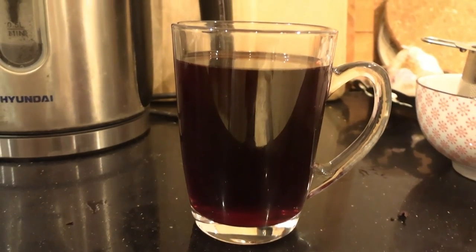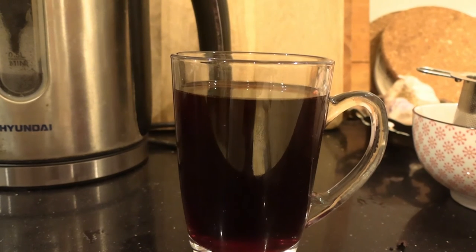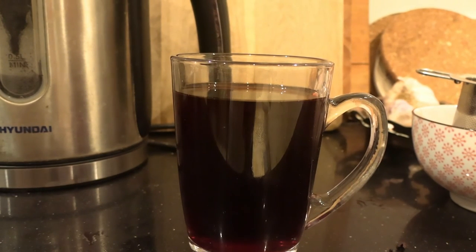And that's pretty much it — it's ready to drink. Drink it straight away while it's hot. Some people add a bit of lemon or even mint just to add a bit more flavor. Enjoy.